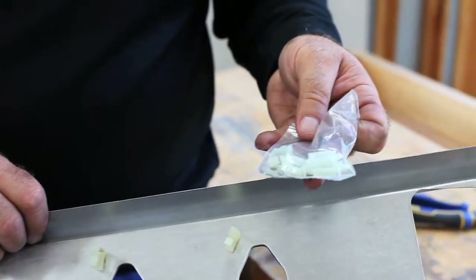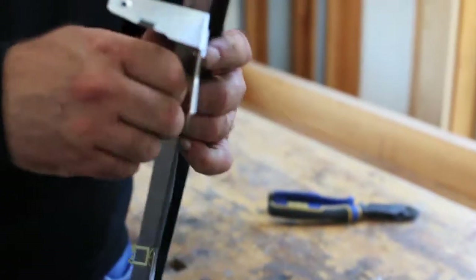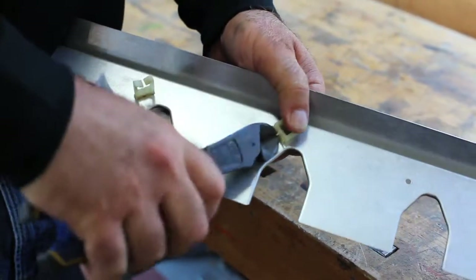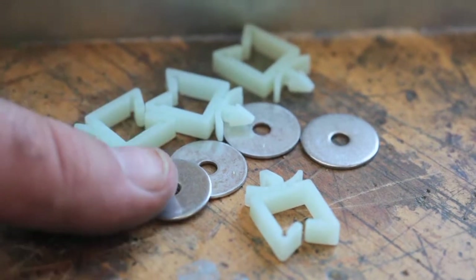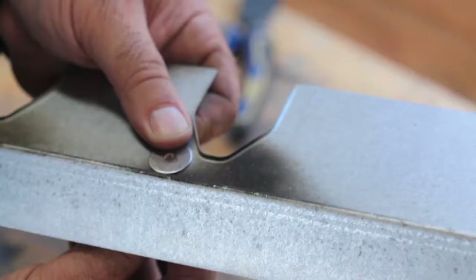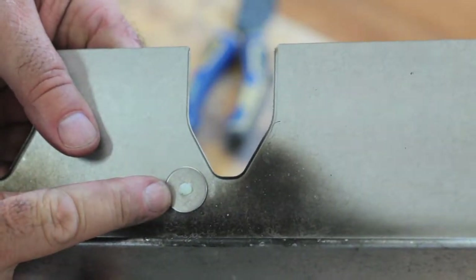The igniter module repair kit includes new wire clips, so regardless of the condition of the clips on the grill you're working on, put the new ones in for maximum life. The repair kit also includes large flat washers that go on the grill side of the heat shield, supporting the plastic clips better. Install the new clips by pushing them all the way through the heat shield and all the way through the washers, where they will lock in place.